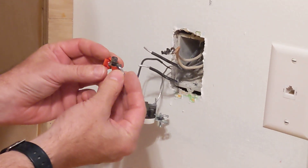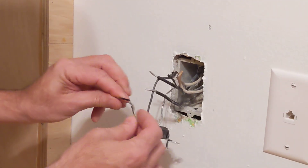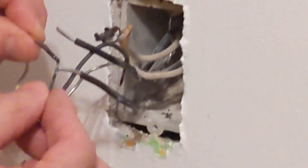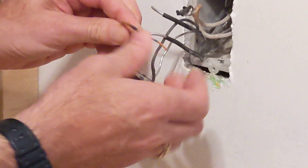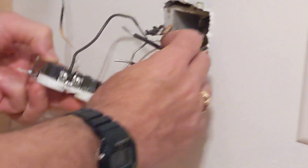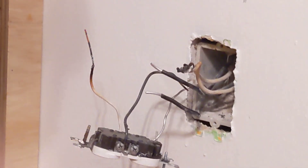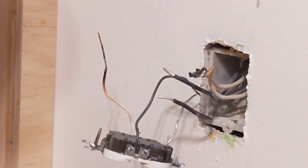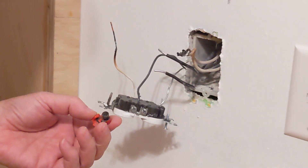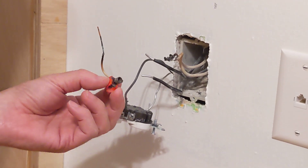This is a melted wire nut, and this wire is clearly oxidized and burnt to death. This one is copper, but the rest of the wires in here are aluminum. This house has some aluminum wiring. Aluminum wiring is not illegal — it was certainly legal in the late 60s, but it's no longer legal to install.